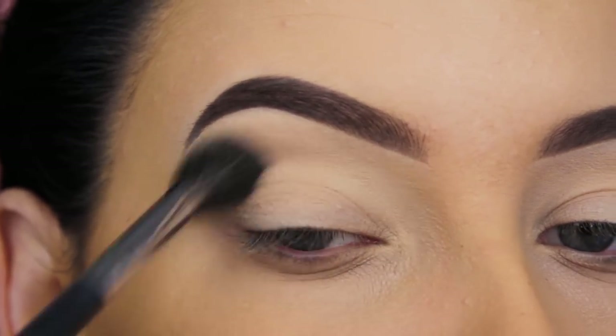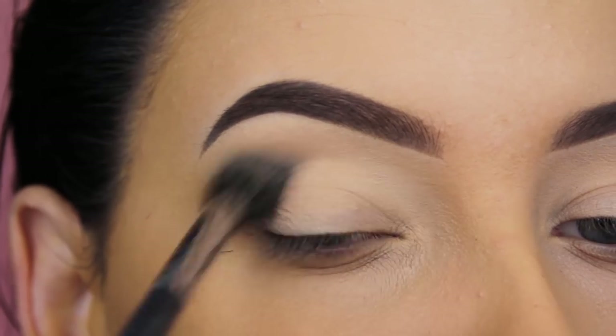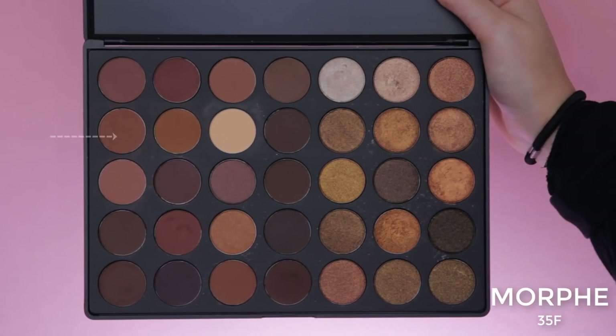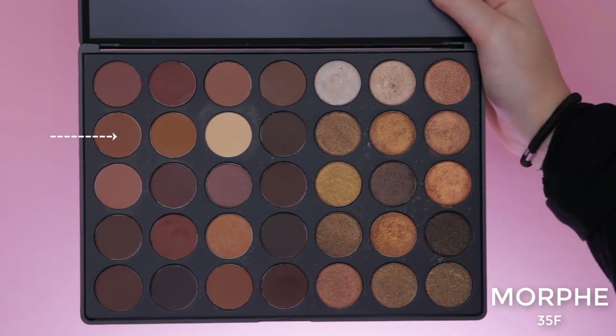I'm starting with this light neutral shade and I'm going to use it as my transition shade. I'm going to blend this back and forth, which will make it easier to blend all the other eyeshadows later on.